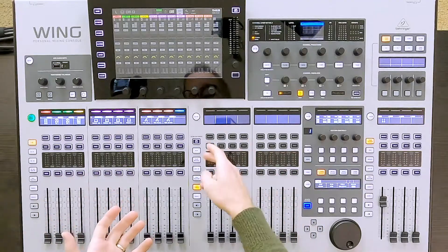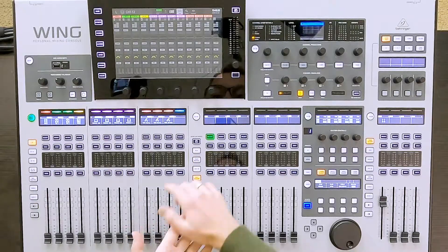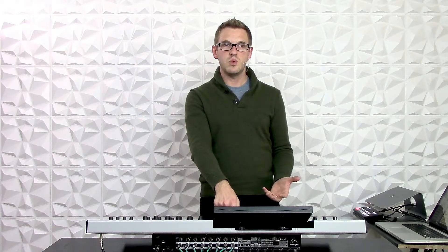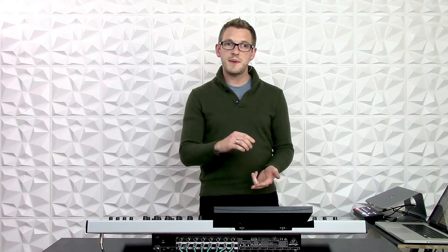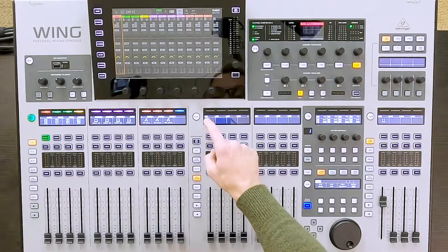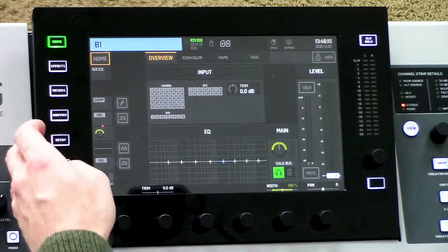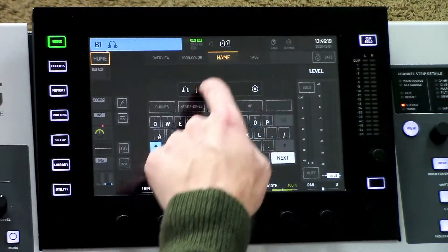First thing we're going to do is find our Mixbus that we want to use for this in-ear setup. I'm going to use Mixbus 1, and I'm going to want to label this first. I'm going to select it, press Home, give this an icon and a name.